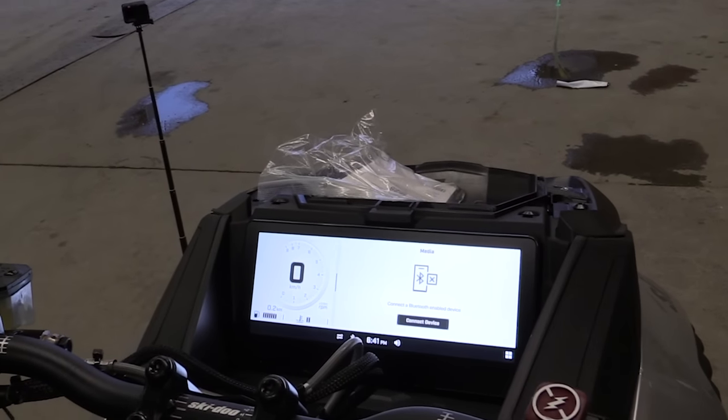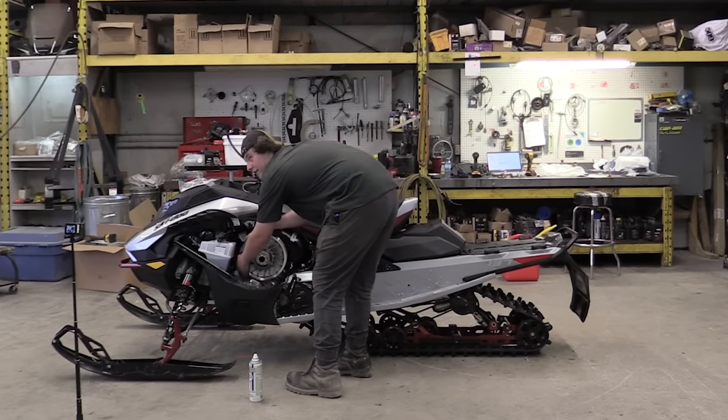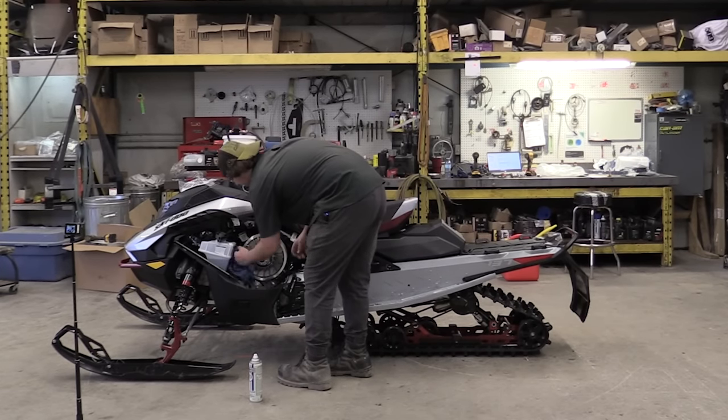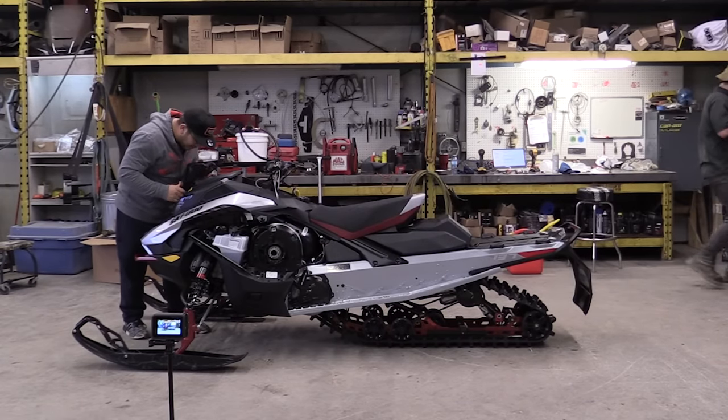They always ship it with oil so that way it doesn't rust. So it's just best to clean it off or else your belt's going to be slipping pretty good. Final touches here.